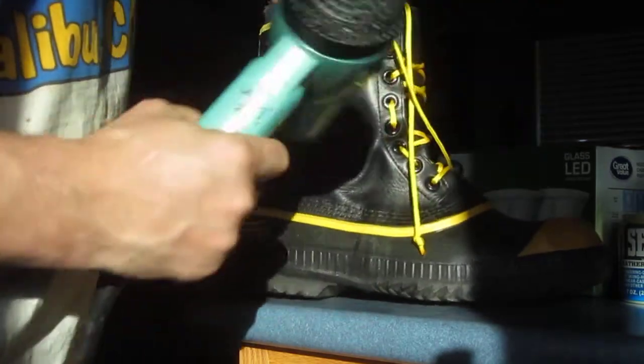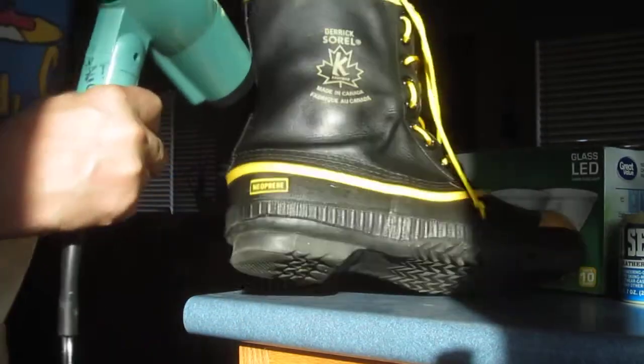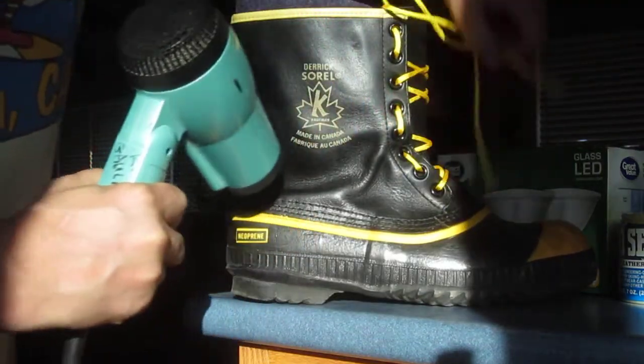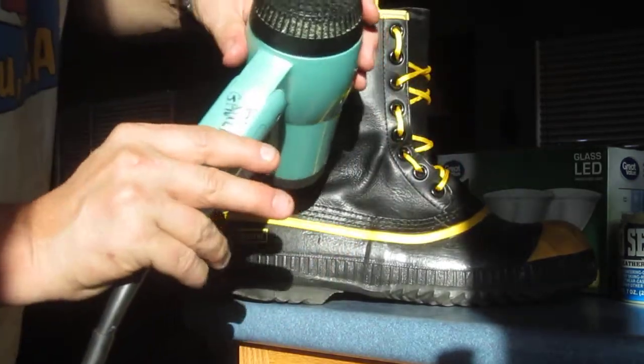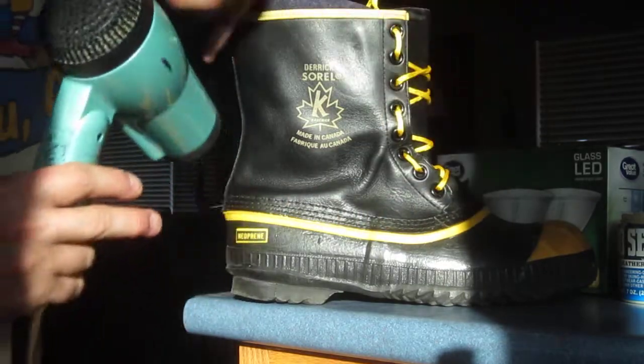Here's a cool little video on how you can do it without putting it in the oven. Get a little hairdryer and then just start preheating the leather. I always do the seams and the raw edges first.